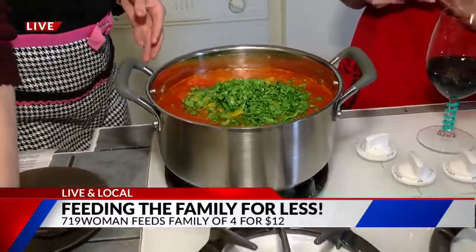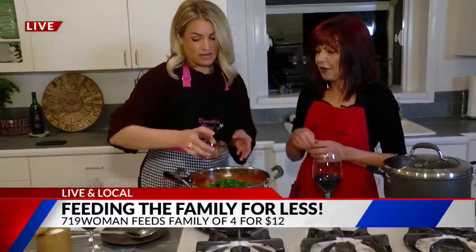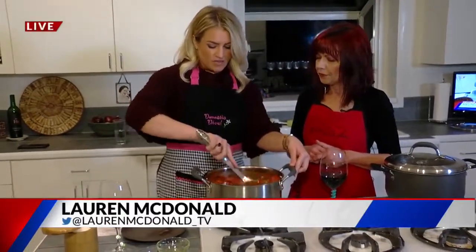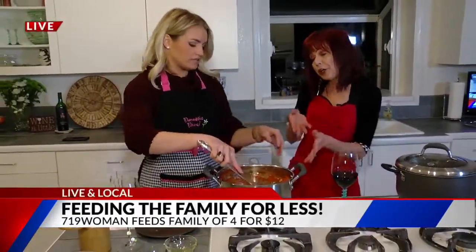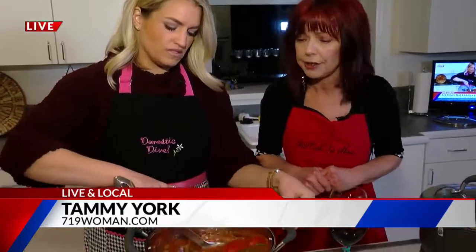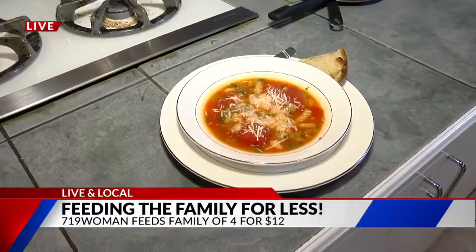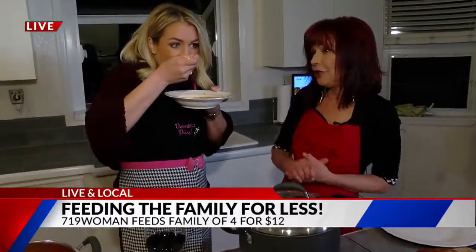It's super hearty and really delicious. Just give it a good stir — it smells delicious. We added a little bit of Parmesan. Lauren, if you want, you can take a bite. I would love to. I will say this is gluten-free pasta, just FYI.